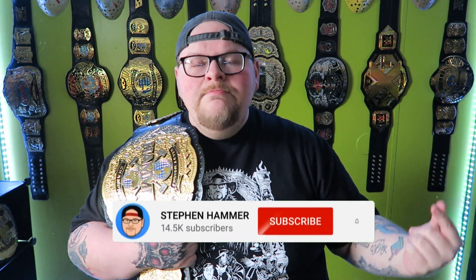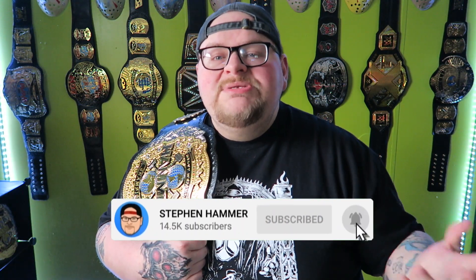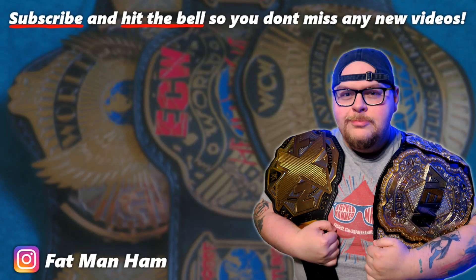Thank you guys so much for watching this video. If you like belt videos like this, please consider subscribing to this channel as I try to put out new videos every single week. Thank you guys so much for watching and I will see you guys in the next video. Peace.